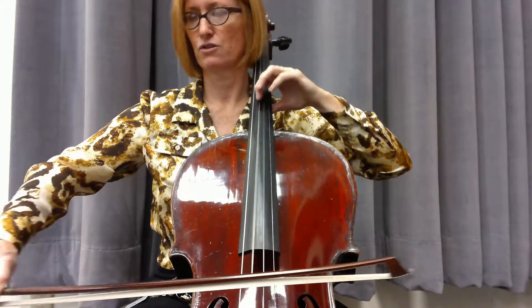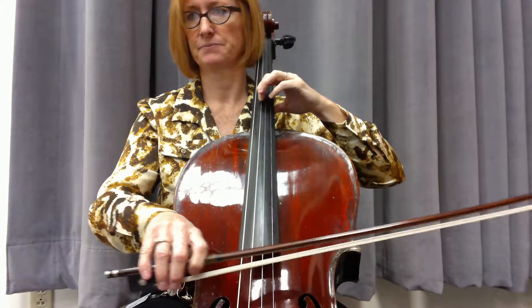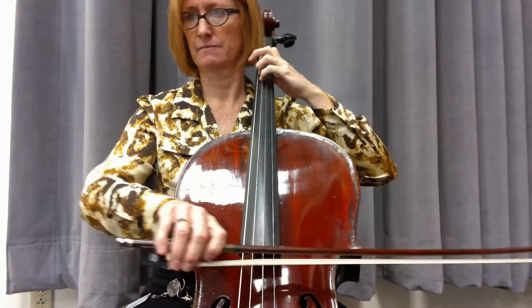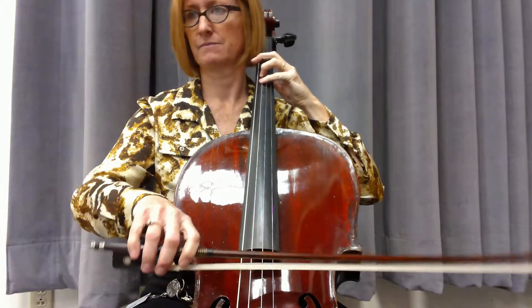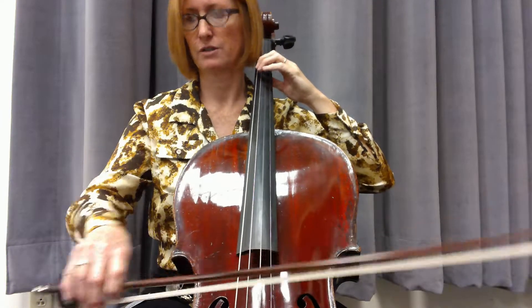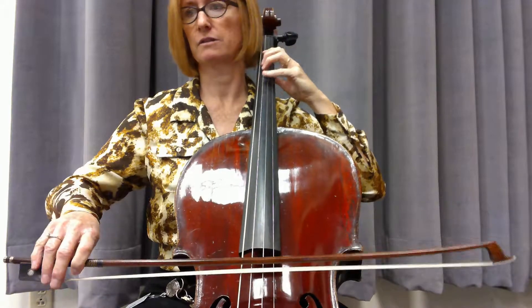2, 3, 4 — very controlled, and wrist, wrist, and short, long, short, long, connect, short.